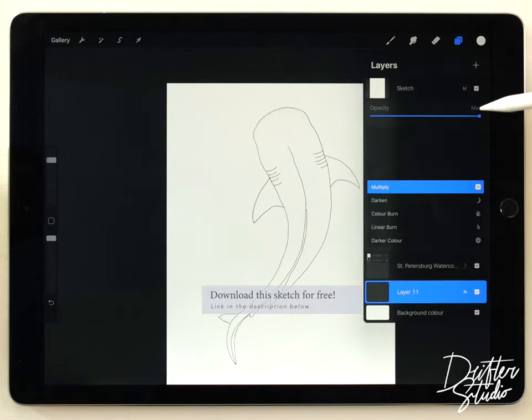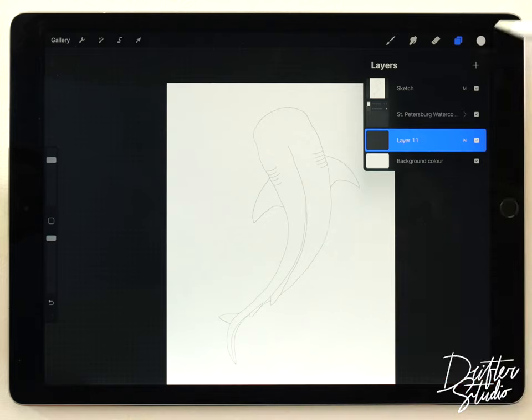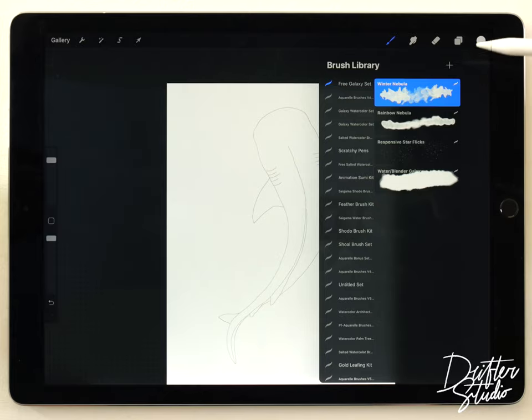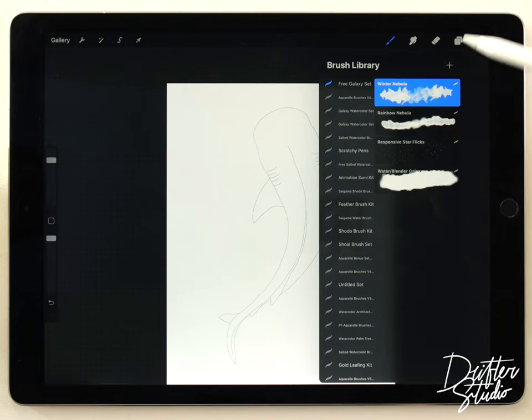Step one is just gonna be lowering the opacity of the sketch — I just want it to be barely visible so it doesn't get in my way too much. Then I'm gonna select a layer underneath the paper texture and start out by using one of the free galaxy brushes, and I'm gonna show you a little trick I figured out the other day.